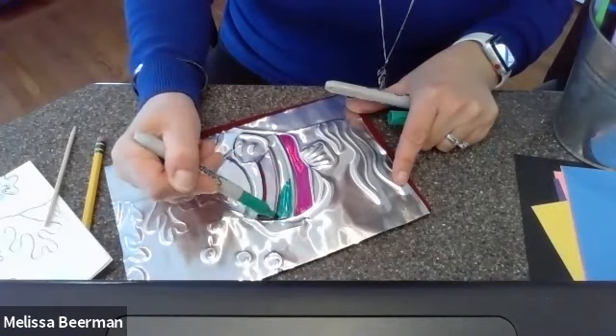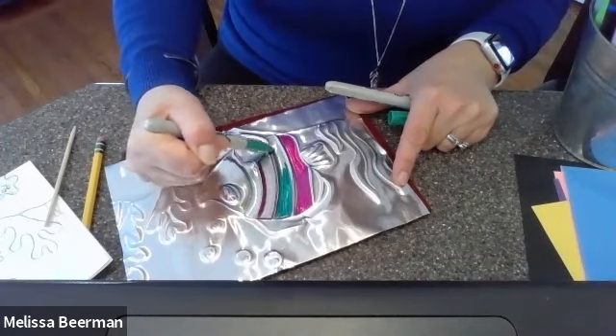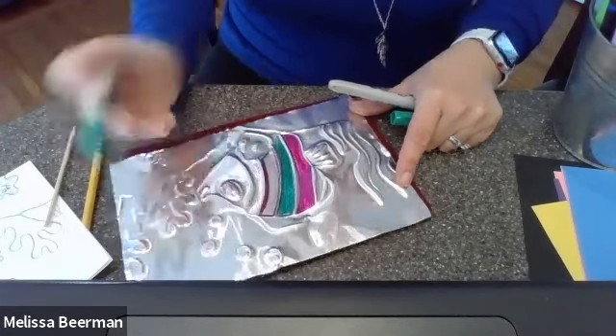When I finish with this, if I've done it correctly, I should still see the silver of my pencil line or my indented line there.